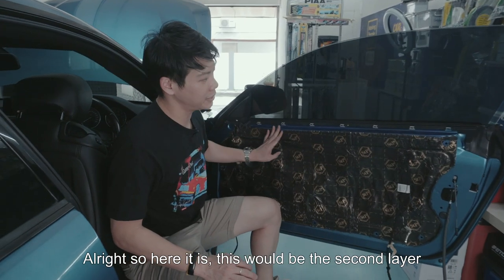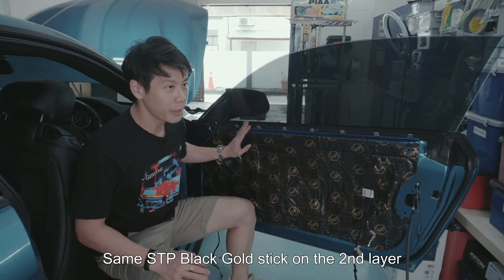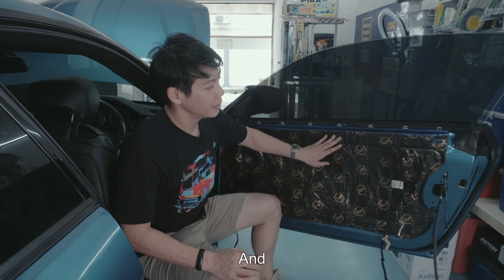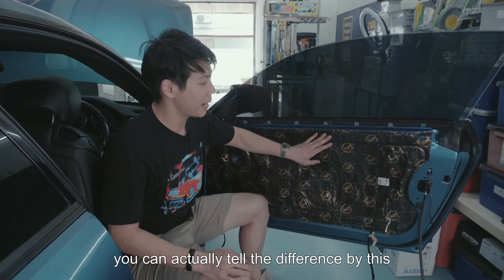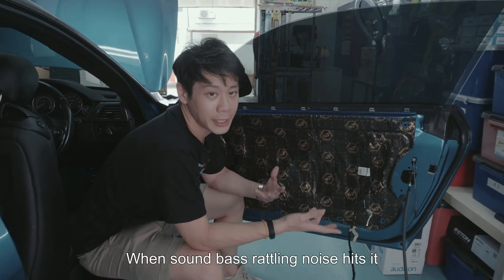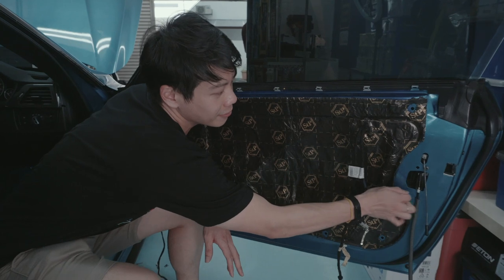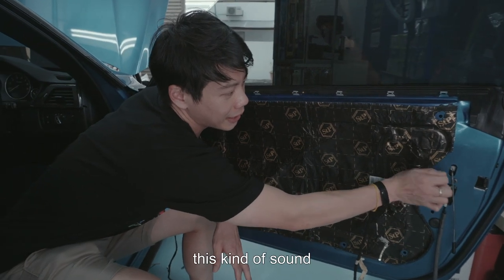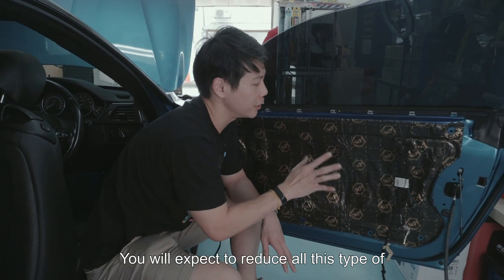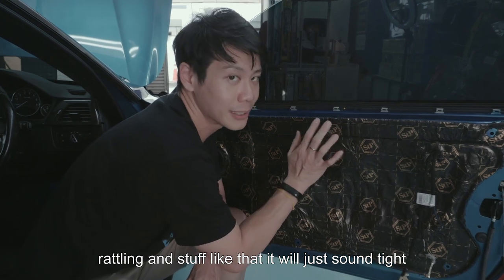Here is the second layer — same treatment, same STP Blackgold stuck on the second layer. You can actually tell the difference: when sound, bass, rattles, or noise hits a bare metal area it sounds very hollow and tinny. But with the soundproofing on, you can expect to reduce all those types of rattles — it will just sound tight.